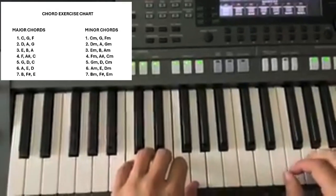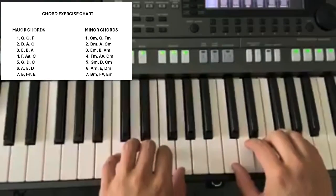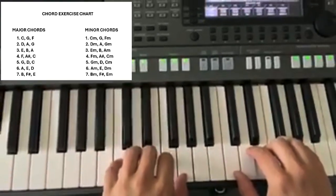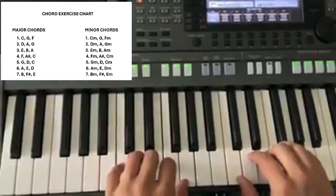Welcome to Lesson 4. On this video, we are going to learn how to do some practice chords.